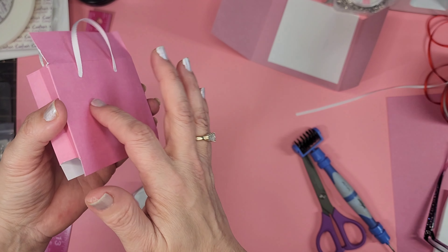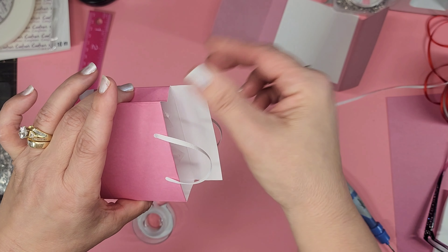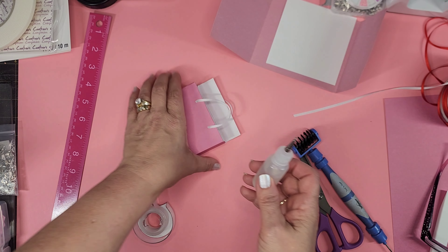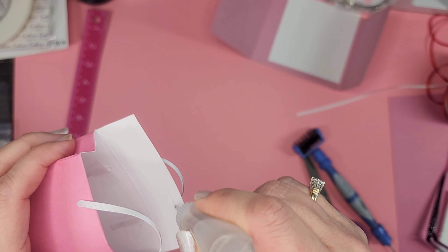I should mention this is very thin paper — about 120 gsm, not card stock. If you want it a little sturdier you can use card stock, but I find it lays nice and flat in my card, which is why I stick with it.